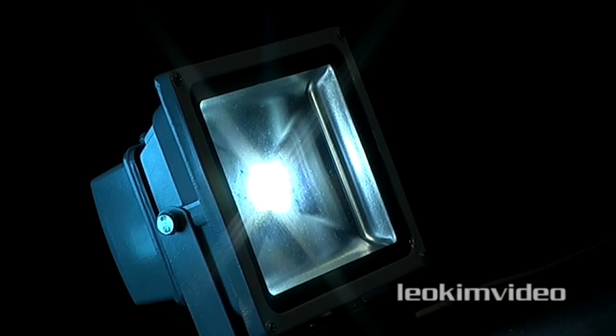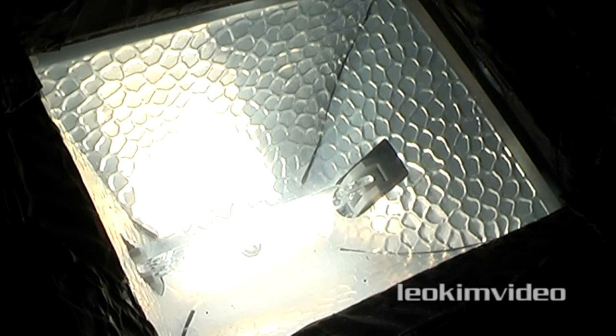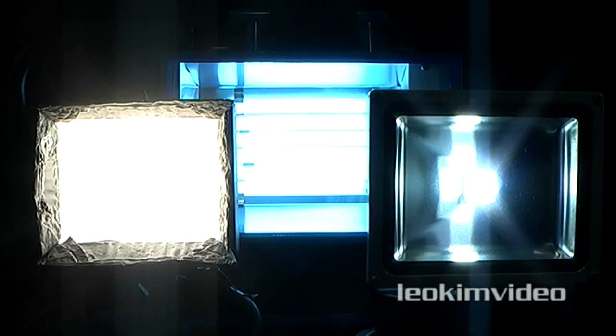People will say, oh yes but you'll save money because they don't use as much power. Well guys, it's got a long way to go before they are anywhere near matching those tungsten 500 watt lights — there's so much more light out of that light, it's not funny. I hope you've learned something about lights in this video. Goodbye for now.